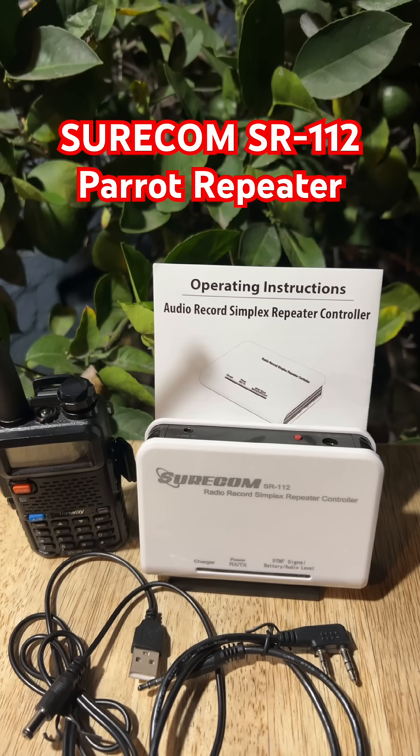When disaster hits — earthquakes, hurricanes, whatever — the first thing to fail is the cellular network. That's why I got the Shurcom SR-112 Simplex repeater last year. This little box can keep your family and community connected when everything else goes dark.